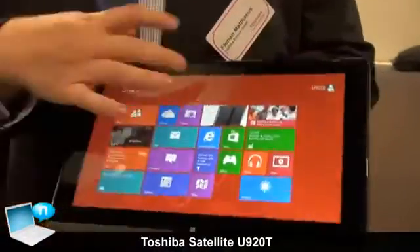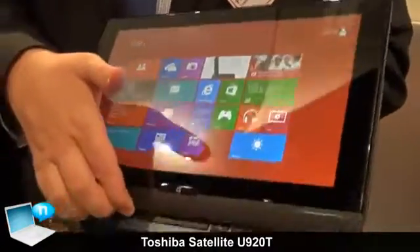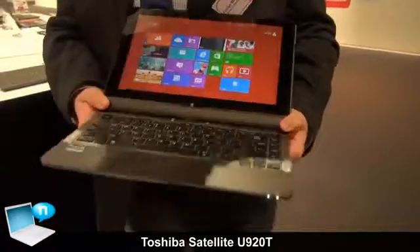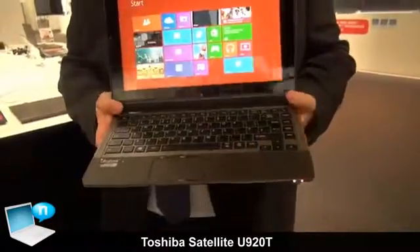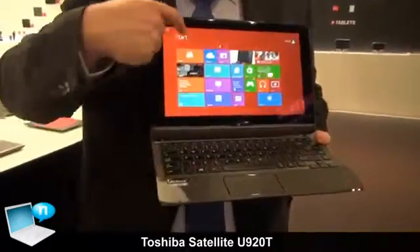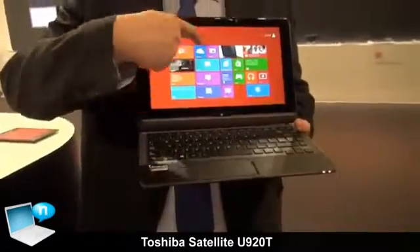Let's come to the features of the product. You see it's touch enabled, but as soon as you want to start working, just slide it up and you have a full size ultrabook with a full size backlighted keyboard. You got a touchpad and you still can use it with your fingers.